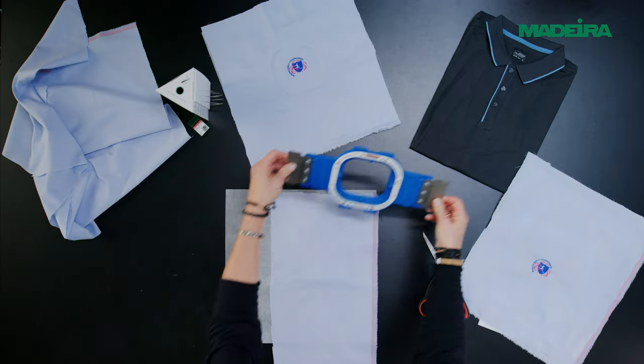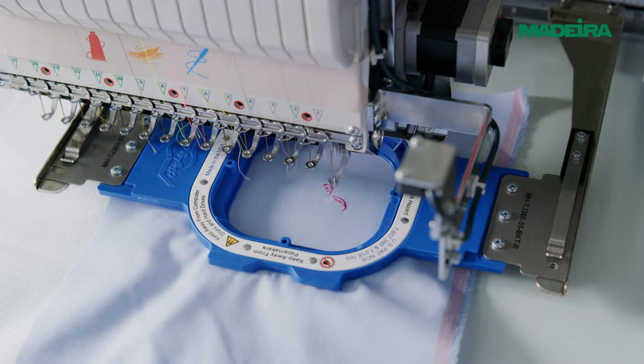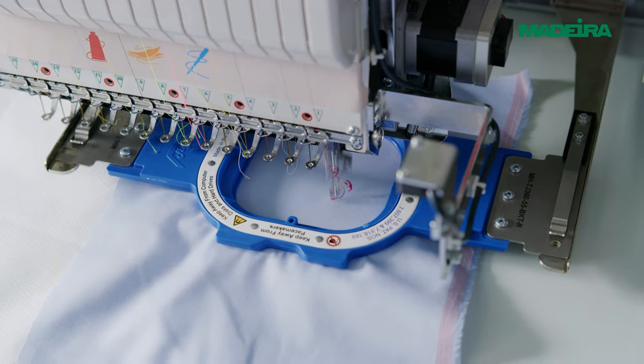Carefully hoop the textile, making sure not to stretch it with the selected backing and/or topping. Any one or multiple factors might be responsible for puckering.